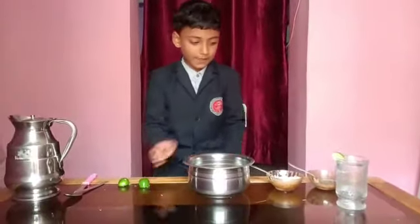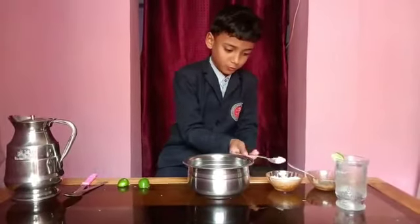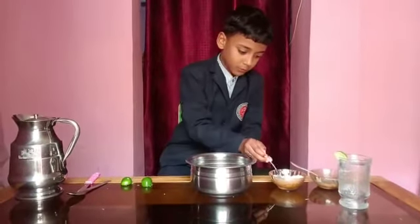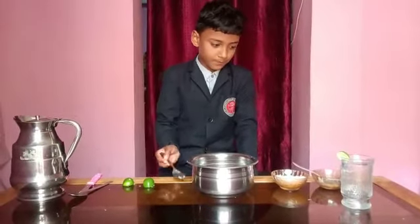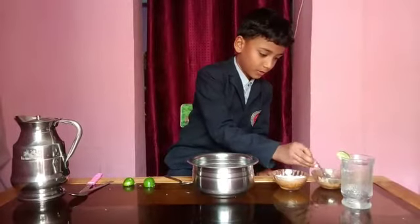Then, we add 2 tablespoons of sugar. Then, we add some salt.